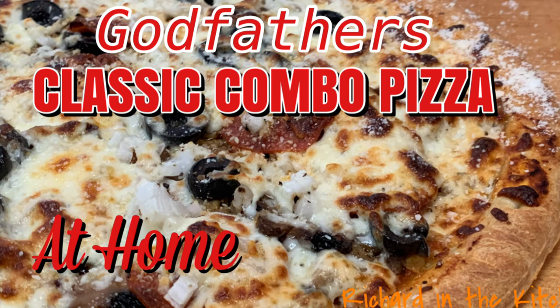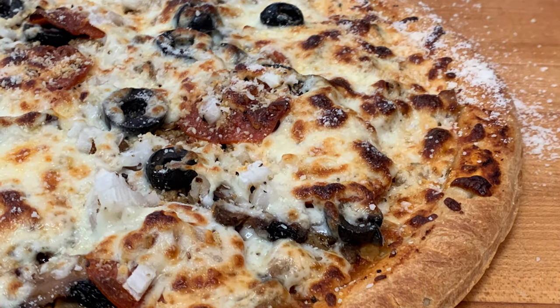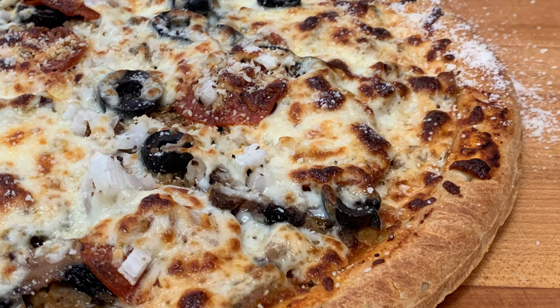Hey y'all, today by request from one of my subscribers, I'm going to show you how to make the famous Godfather's Classic Combo Pizza. This pizza is loaded with all of your favorite ingredients, and it's so easy to make.